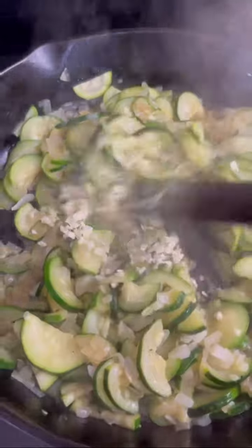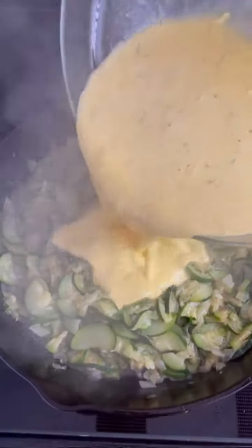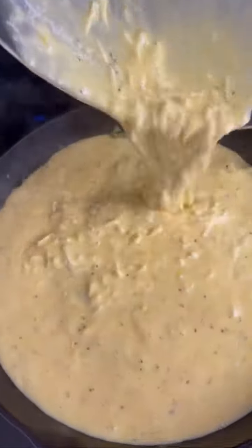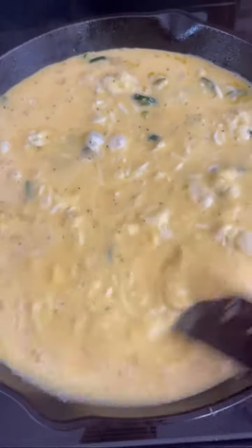Back to the skillet — you'll notice that the liquid has evaporated. Add the minced garlic and stir just until fragrant. Even it out, then pour the egg mixture on top. Give it a little stir to make sure the zucchini is evenly distributed, then bake it for 25 minutes.